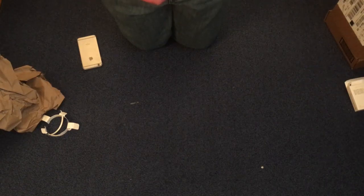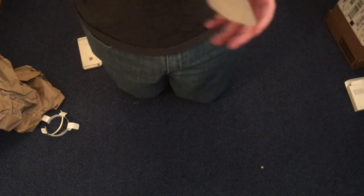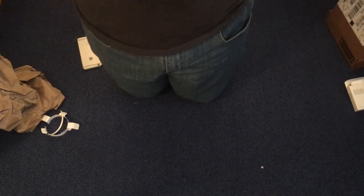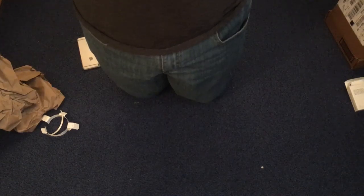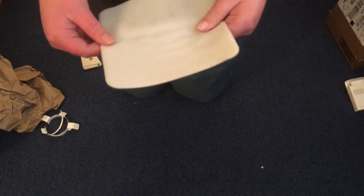Gotta be honest, it's smaller than I expected. I am so happy right now because — wait a minute — that's it? Honestly I expected more from this polishing cloth. I guess I know a way to fix that crease in the middle. It's actually not compatible with the iPhone 5. It's smaller than I expected but it will do the job.